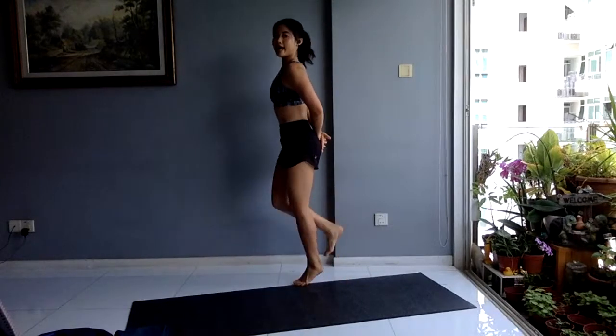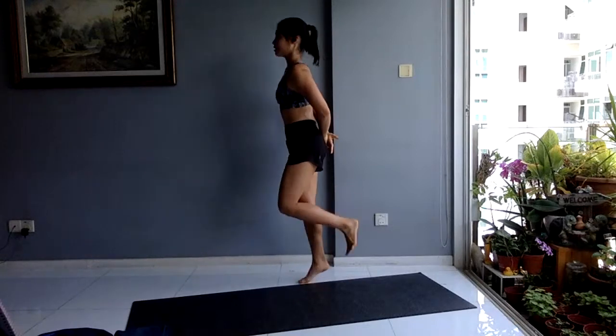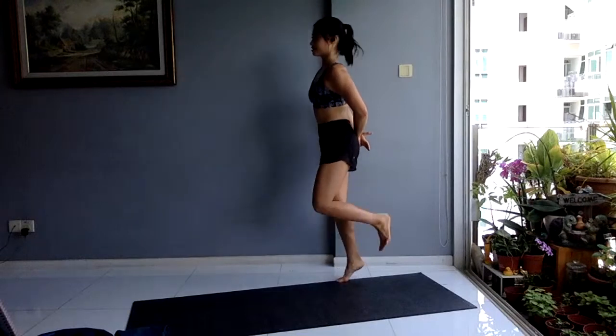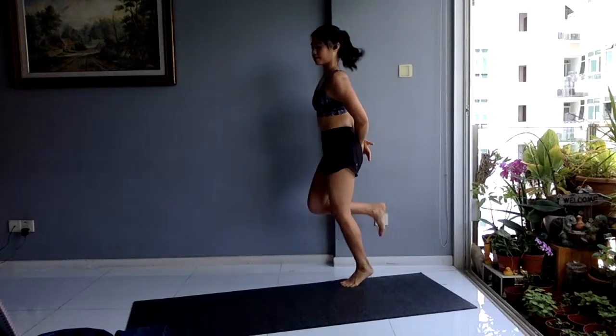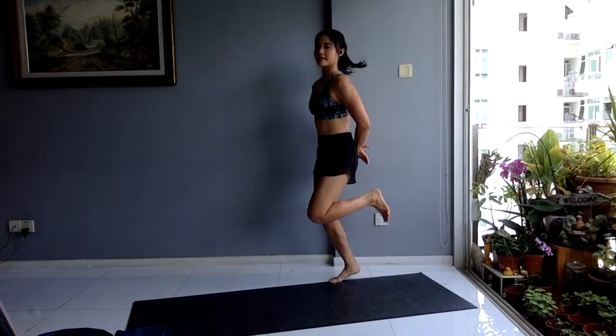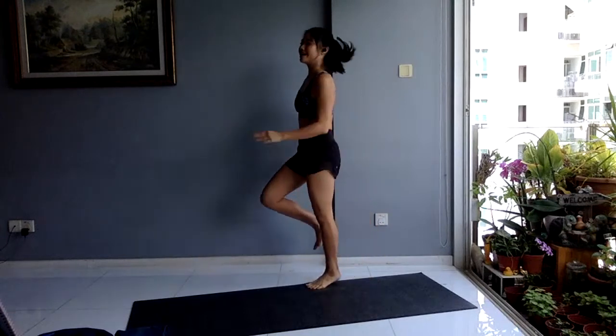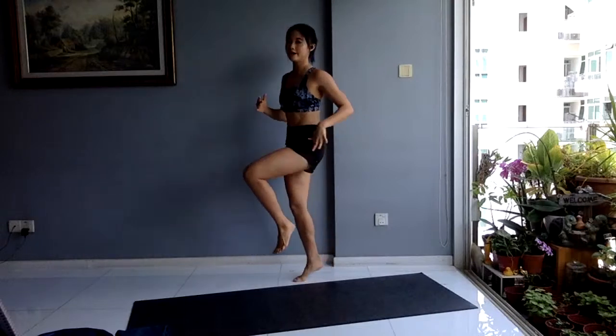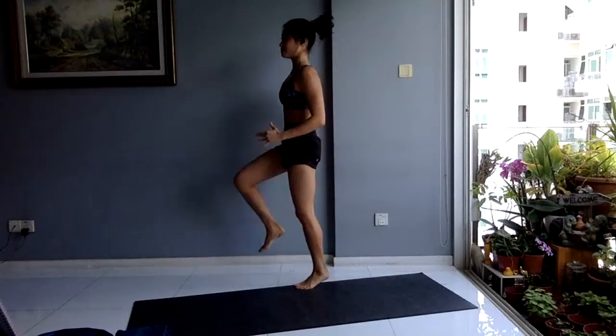Next up, you have your glute kicks. Hands behind your back, shoulders tall. Make sure you pull your heel into your glute. Moving fast. In three, two, one. All right, pick up those knees — you have your high knees. Engage your core here. Drive your knees up to the ceiling.